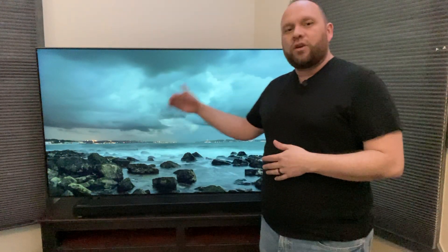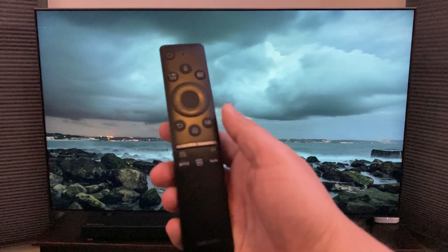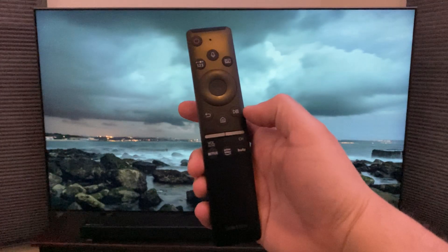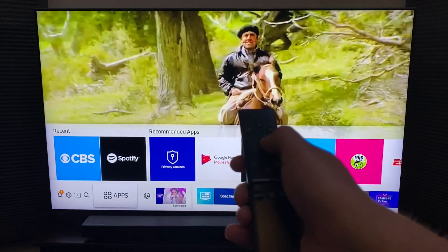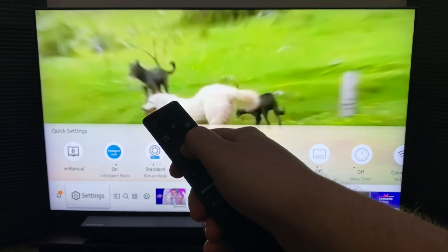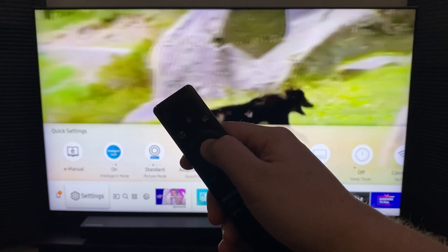First thing you want to do is grab your remote. This is the QLED remote — there's not a lot of buttons to it. Hit the home button, then go over to the settings icon and push your enter button. You don't have to go up to the top menu — just go straight to the settings icon.